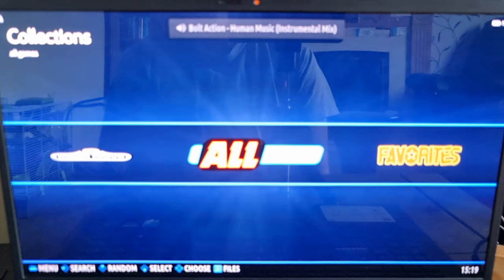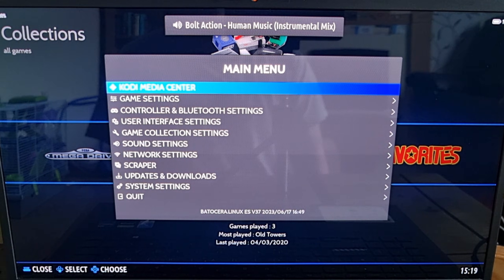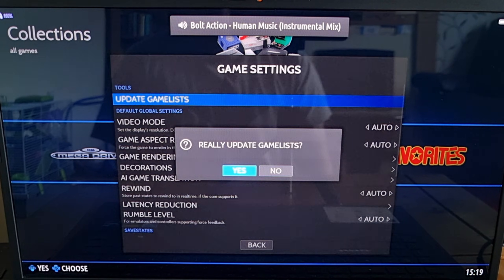And that's all there is to it. Once we've done all this, back out of this, then file, close window, and we're back to Batocera. From here go to main menu, game settings, and update game list.